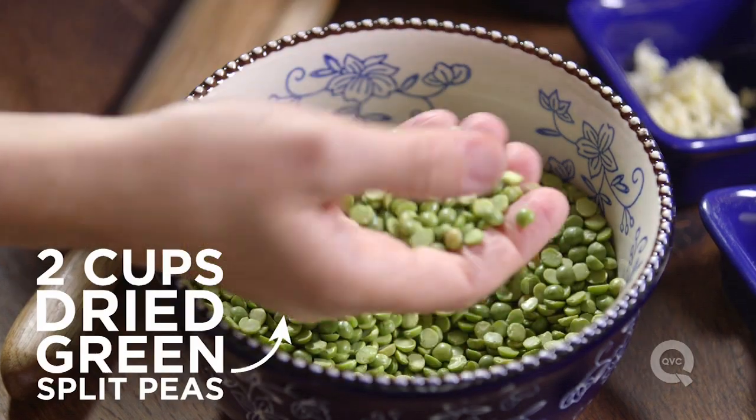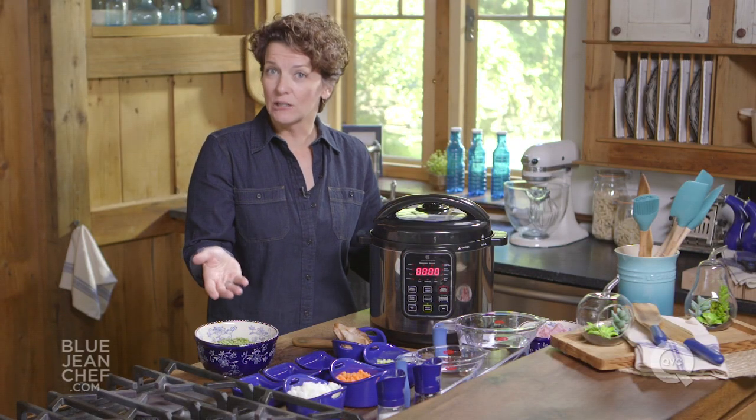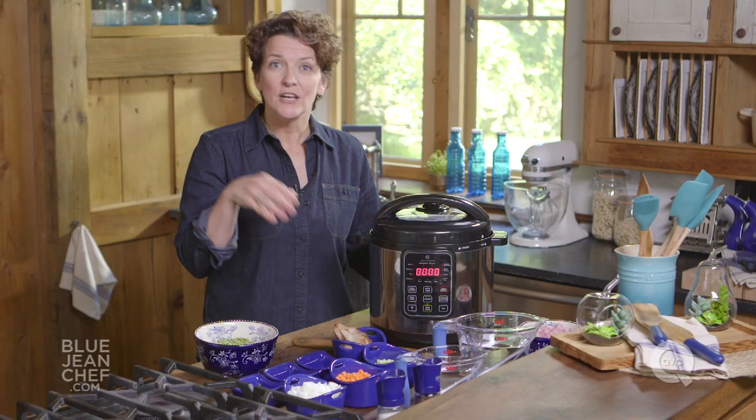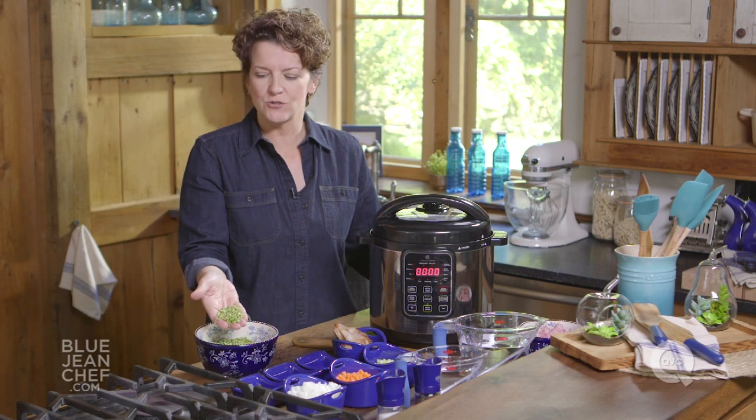A split pea is just a pea that's been dried, the skin's been removed, and then it's split in half. You can get yellow split peas or green split peas. The green tends to be a little more sweet, but it doesn't matter — use whichever ones you want, whichever ones you can find.